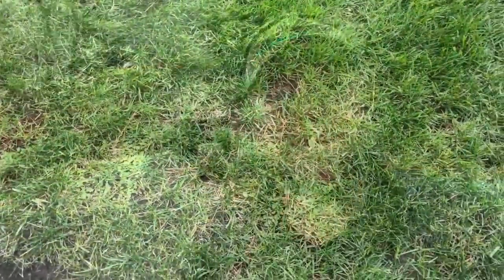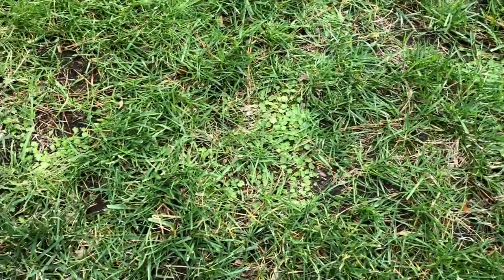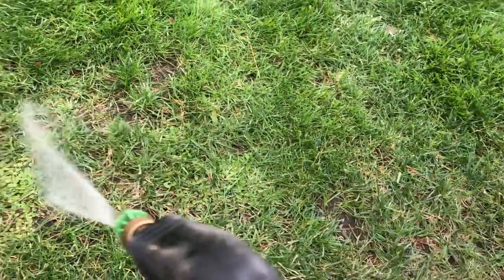Had a nice wet snow. Let's see if we can see some weeds. Right out here by the street we got a little bit of a thin spot. I don't think I sprayed this area the other day — that looks like maybe some Creeping Charlie or something. I'm going to put the flow zone in action on it.